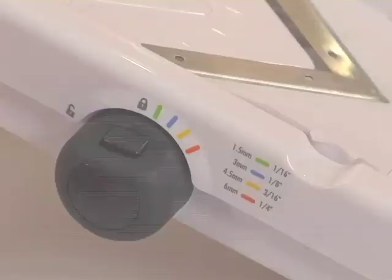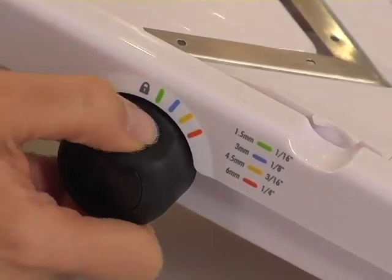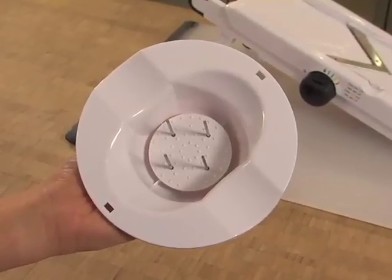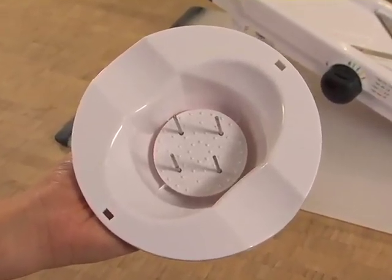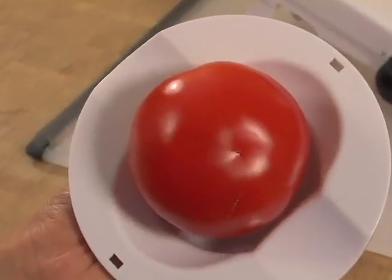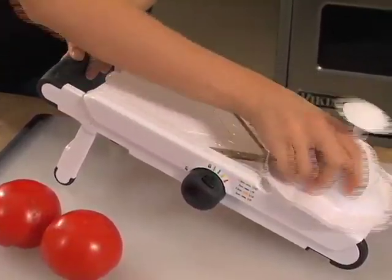So let me demonstrate. First we'll do slices at 1/8th of an inch. I'll take my handy tomato and secure it to this food holder. This food holder has 4 metal tines that hold your fruits and vegetables securely while you slice, but more importantly, it keeps your fingers away from the blade. Just slice away on that V-shaped blade.